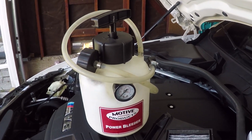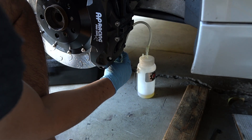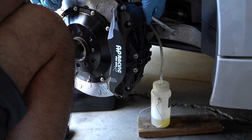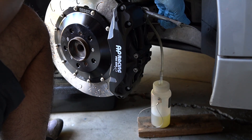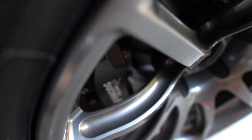For the bleeding process, I'm going to be using the Motive power bleeder. You're supposed to bleed the rear brakes first, which I've already done. Now I'm just doing the front caliper. There are a bunch of air bubbles — I think it's all good now.